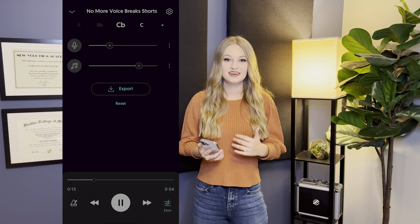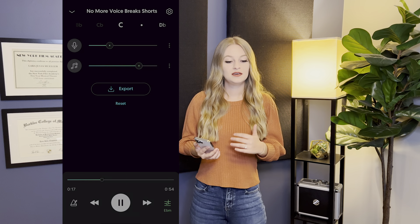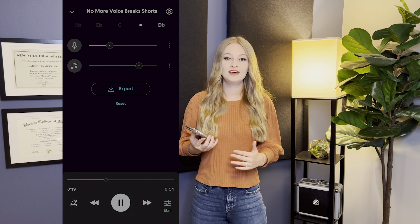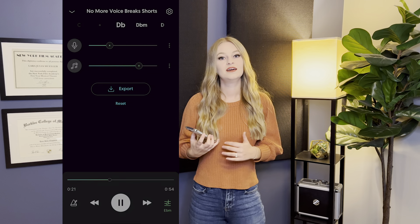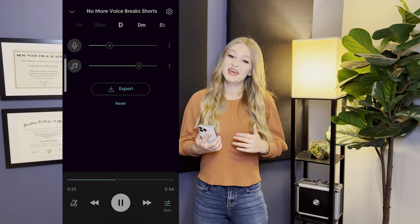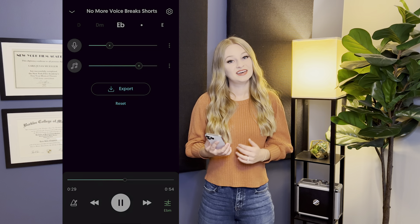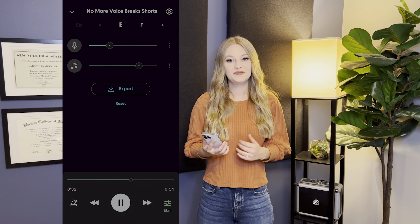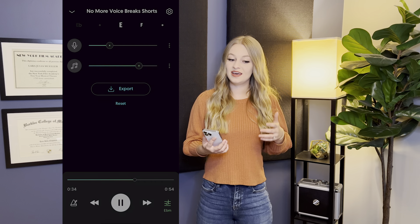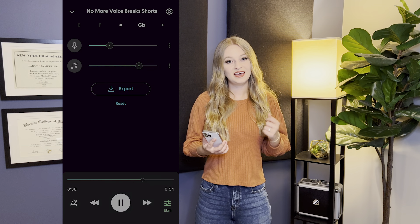Let's try again. [Vocal exercise: "ee" sounds ascending and descending through the range.]